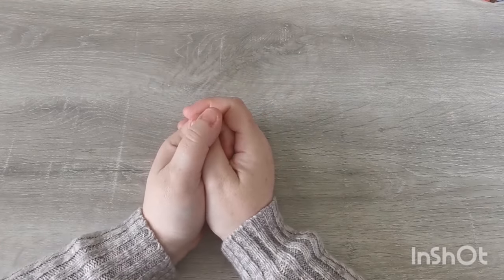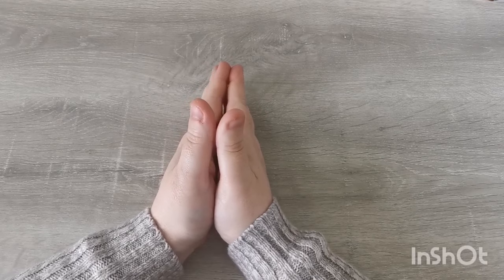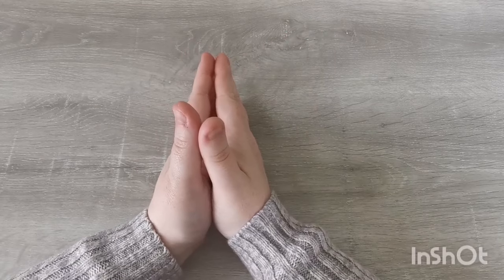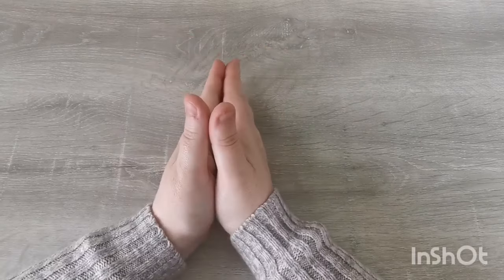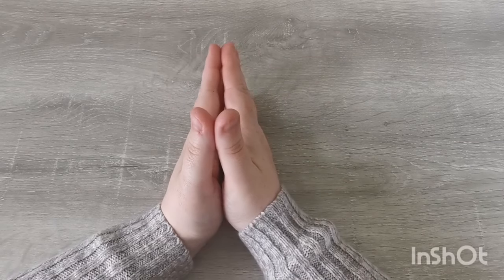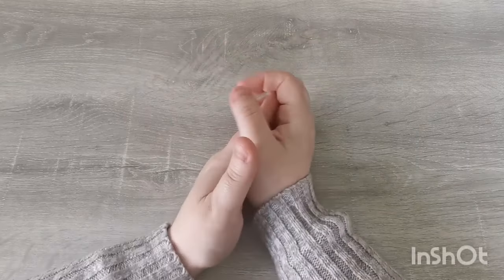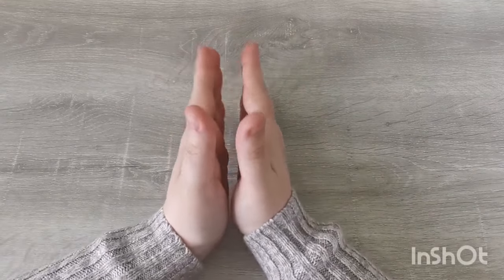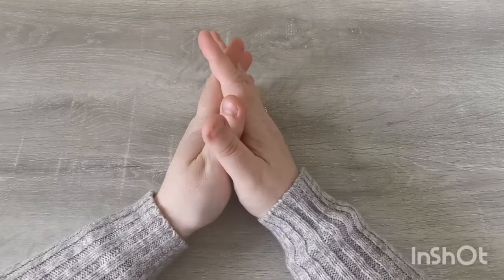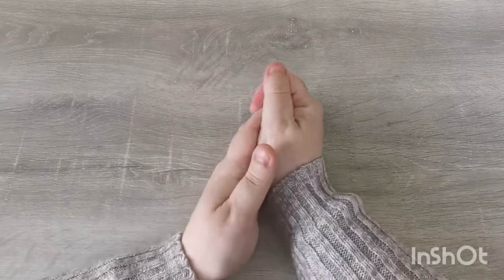Hi everyone, good afternoon and welcome back to the channel. Thank you so much for joining me today. In this video I am going to be sharing with you my colouring plans for the month of May 2024. I do have quite a big stack of books — there is no way I'm going to get to all of these pages, but these are the ones that I would really like to work on in May. I also have all of my outstanding body colours on my shelf to my left that I chip away at slowly.